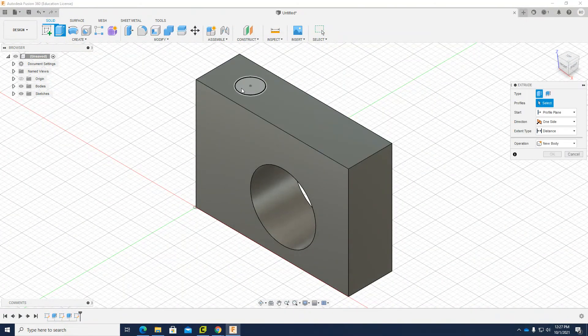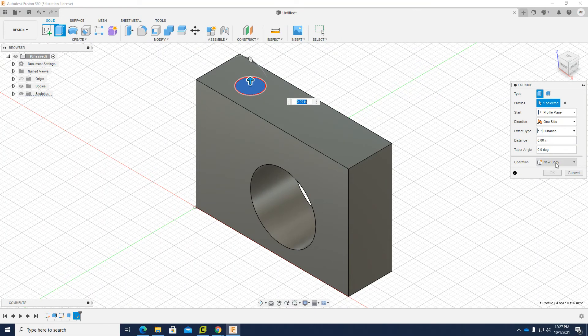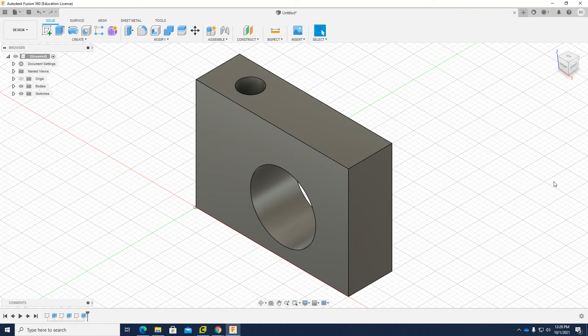I click Extrude and choose the piece just designed. It goes the wrong direction again, so I choose Cut, then instead of a set distance, I choose the through-all option. I flip the direction so it goes all the way through and click Cut. The object is now completed.